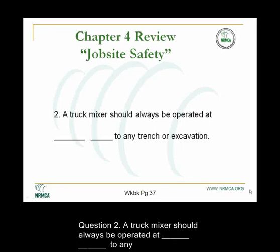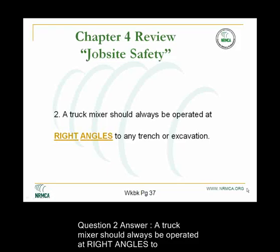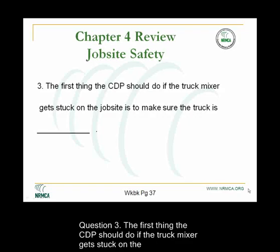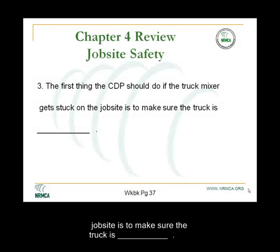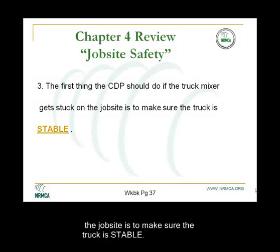Question 2. A truck mixer should always be operated at blank-blank to any trench or excavation. Question 3. The first thing the CDP should do if the truck mixer gets stuck on the job site is to make sure that the truck is stable.